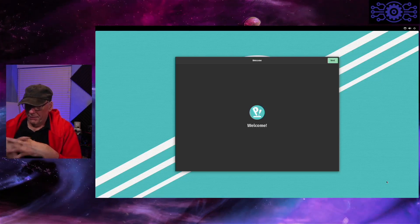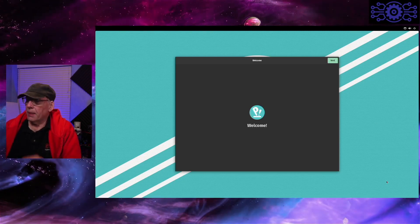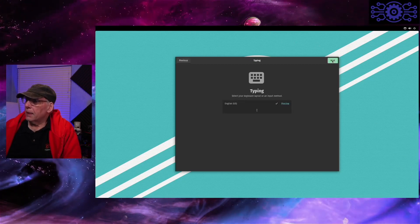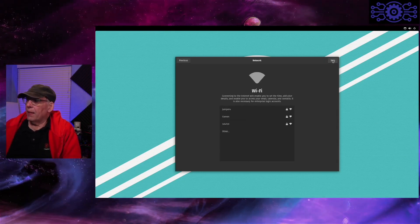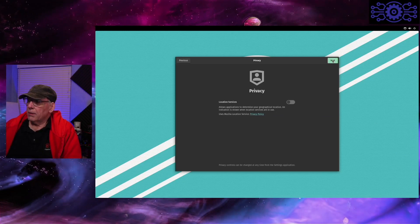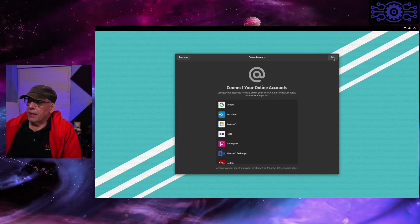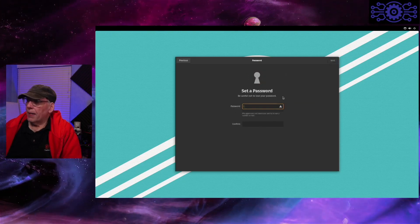I've inserted the T5 SSD into the USB 3 port and restarted the Raspberry Pi. Now we're in setup. We'll click Next. It's asking which keyboard layout I'm using — US English, that's correct. If I had Wi-Fi, I would set that up, but I'm using a LAN connection today. Local services I don't want on. I want Chicago as my time zone, and if you have any online accounts, you can set those up here.